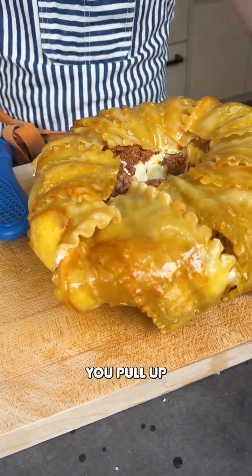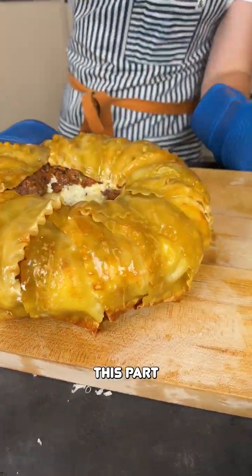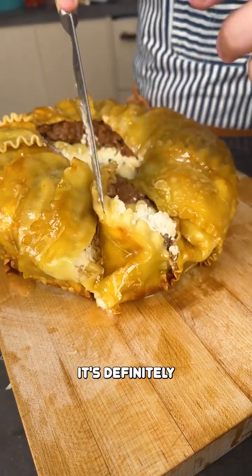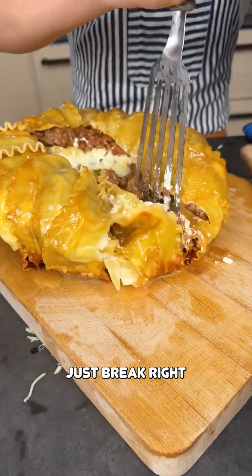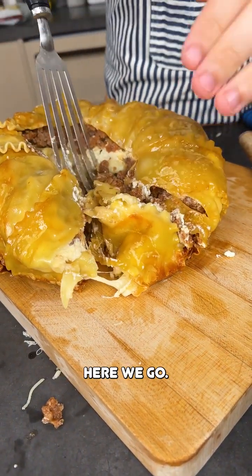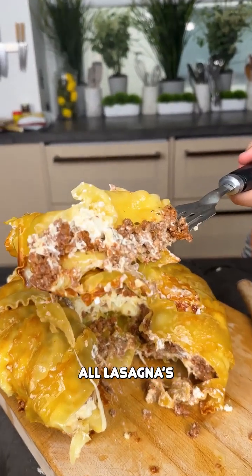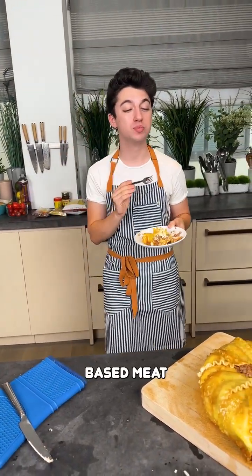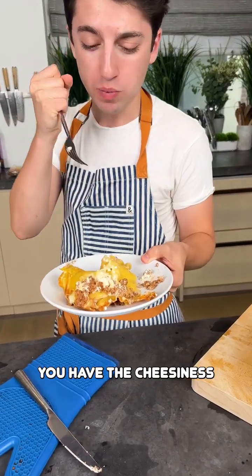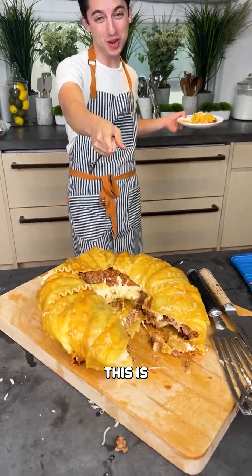Imagine you pull up to the local party and you have this to serve. I wish this part didn't break, but this part is perfectly intact. It's definitely a little crunchy on the bottom, which is probably not ideal, but come on — let's just break right through that crunch. It's a little messy, but aren't all lasagnas a little bit messy? The plant-based meat is nice and hearty, and you get the cheesiness from the mozzarella and the ricotta. It might look crazy, but this is absolutely delicious.